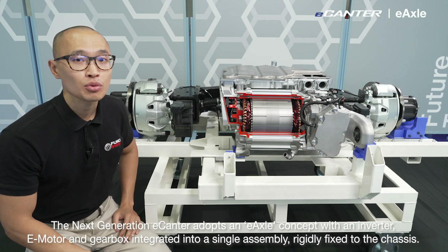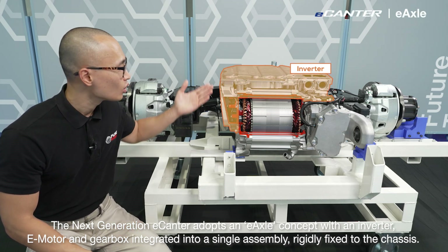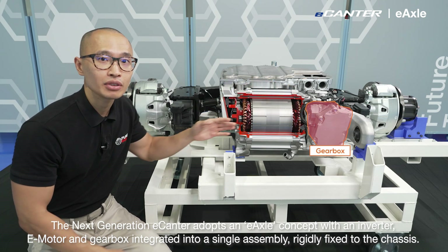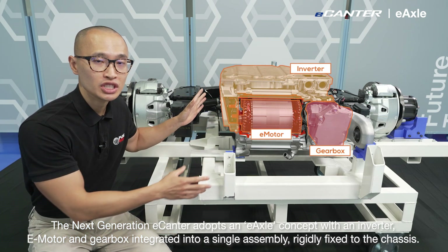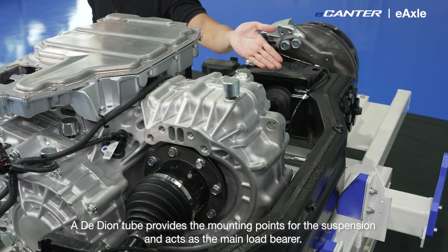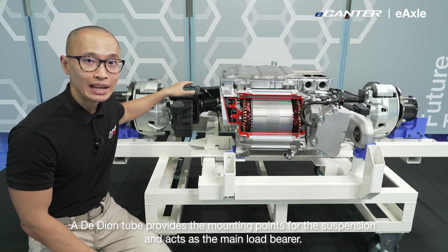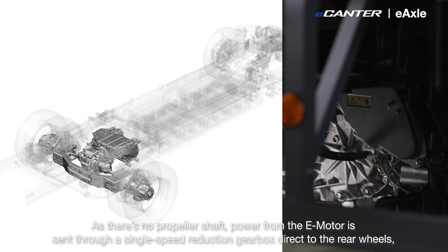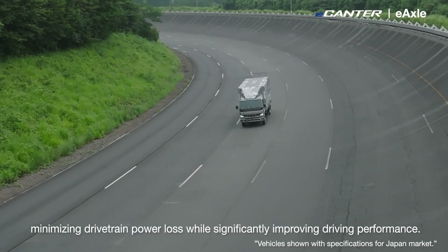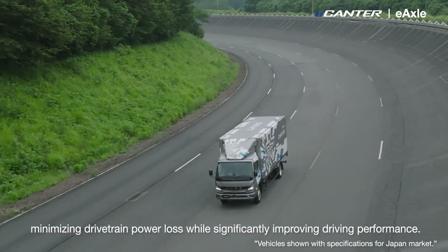The next generation e-Canter adopts an e-axle concept with an inverter, e-motor and gearbox integrated into a single assembly rigidly fixed to the chassis. A dead axle tube provides the mounting point for the suspension and acts as a main load bearer. There's no propeller shaft — power from the e-motor is sent through a single speed reduction gearbox directly to the rear wheels, minimizing drivetrain power loss while significantly improving driving performance.